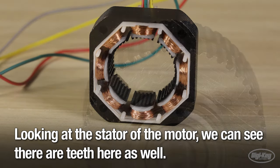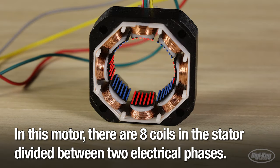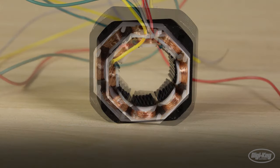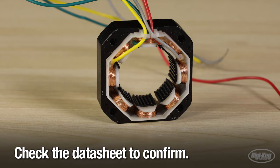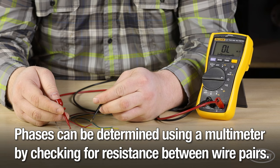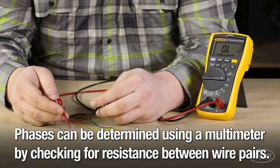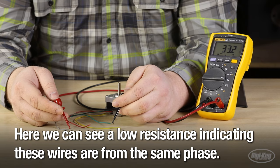Looking at the stator of the motor, we can see that there are teeth here as well. In this motor, there are eight coils in the stator, divided between two electrical phases. Phases have two wires each and are typically designated phase A and B with polarity — check the data sheet to confirm. Each phase can also be determined using a multimeter by checking for resistance between wire pairs. A low resistance indicates these wires are from the same phase.